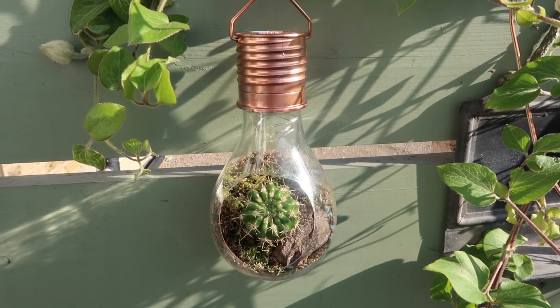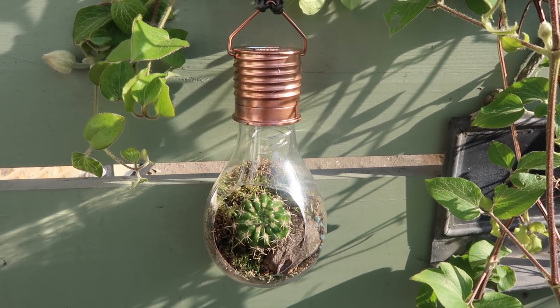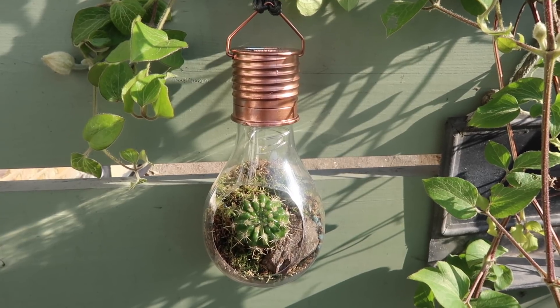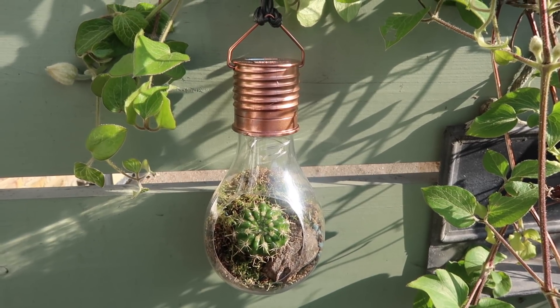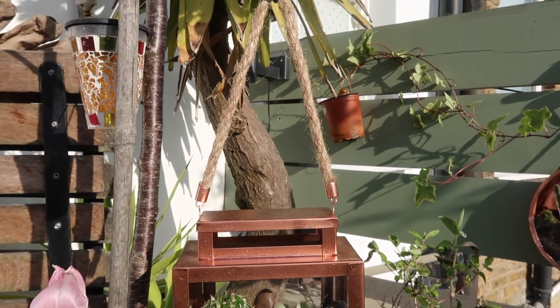We're going to be making this hanging light bulb terrarium. This is perfect for a single cacti or succulent and I really like the fact that it's still got the solar light working in it so it's going to light up in the evening. I've actually got it hanging up there behind me. We're also going to be making this lantern terrarium. This is a great one if you want to put a few cacti and succulents together and of course you could use any lantern providing it's got glass panels.